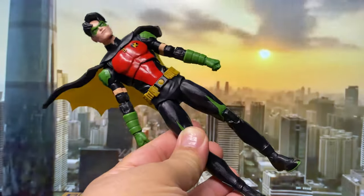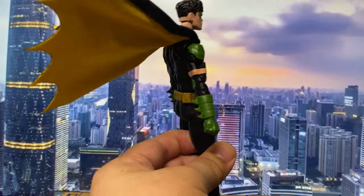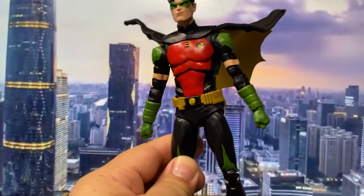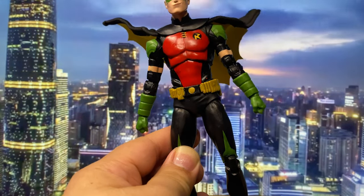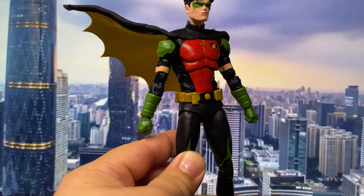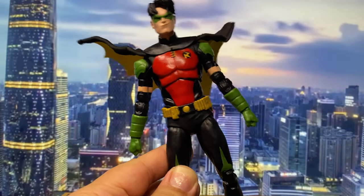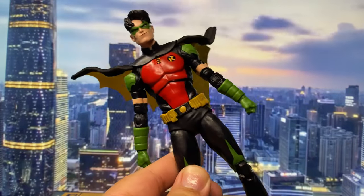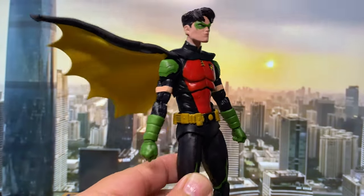Scaling is not really something McFarlane is good at. When I was trying to collect the Teen Titans, Kid Flash and Beast Boy's size was basically the same as Arsenal. I gave up on McFarlane focusing on scale.